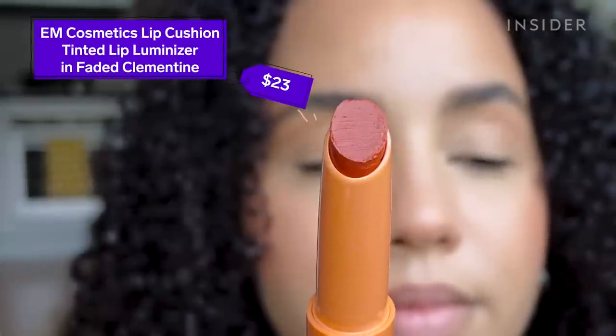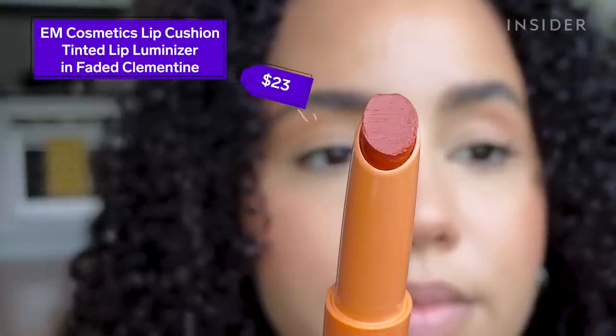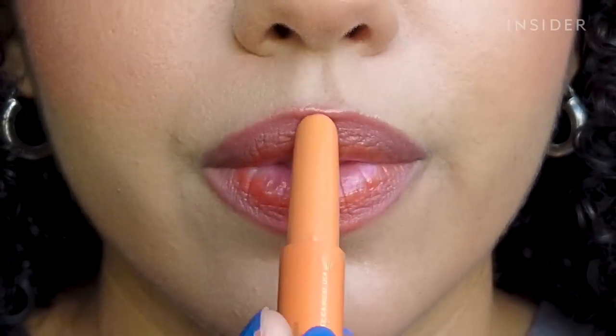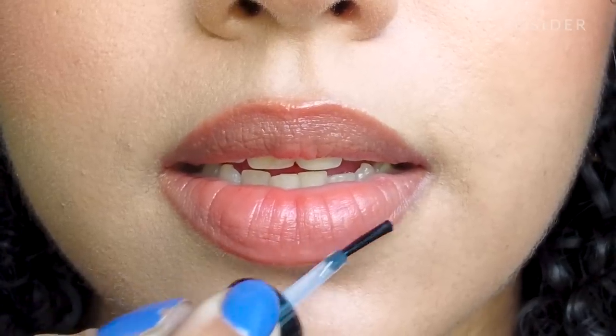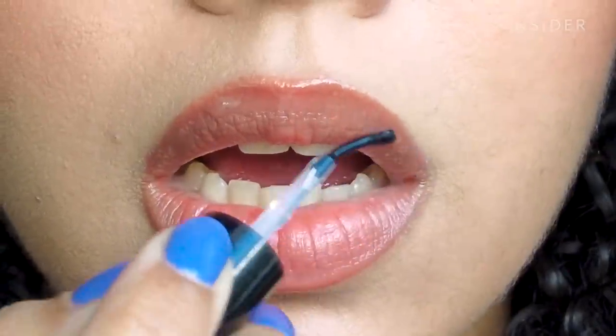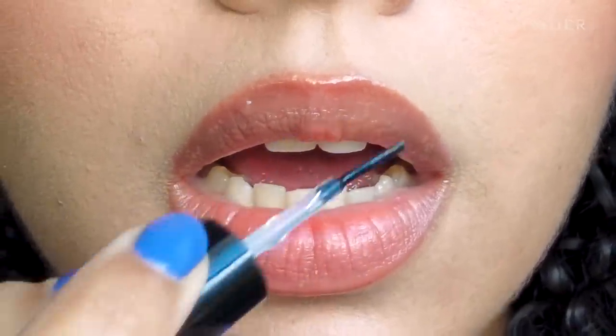I'm going to start with the glossy lipstick first. I feel like it's going to perform the worst with a product like this, but let's see. It says to apply a generous amount of lipstick over a penciled lip, then gently blot that, and then apply a thin layer of the lip lock on top. My lips are blotted so now I'm going to take the lip lock and apply a thin layer.